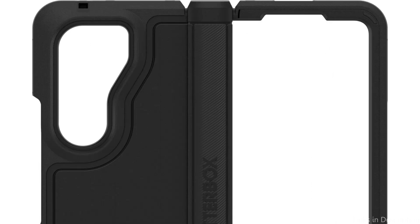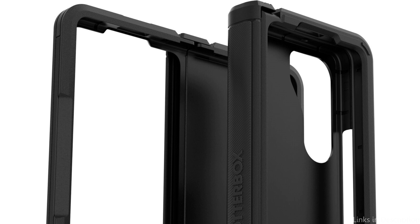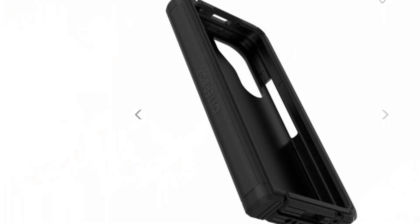This casing is strong and resilient, protecting your phone from drops, bumps, and impacts. A built-in screen protector serves as the second layer, protecting your display from dings and cracks. The third layer, a softener core, further shields your phone from any harm by absorbing shocks and vibrations.